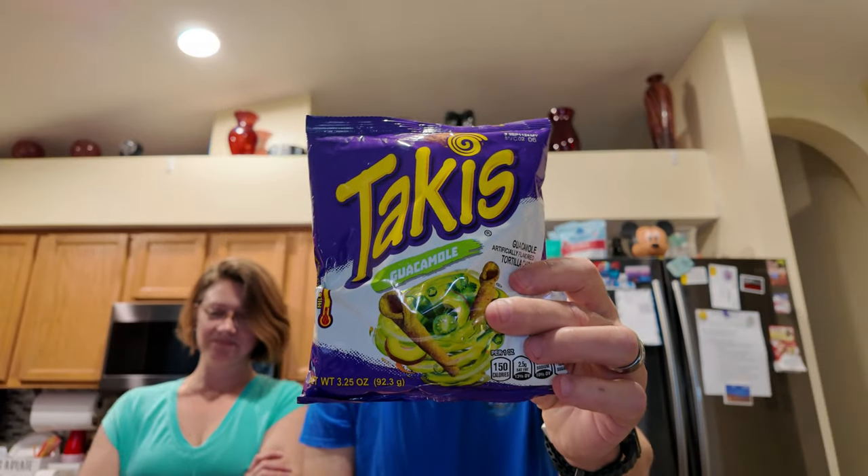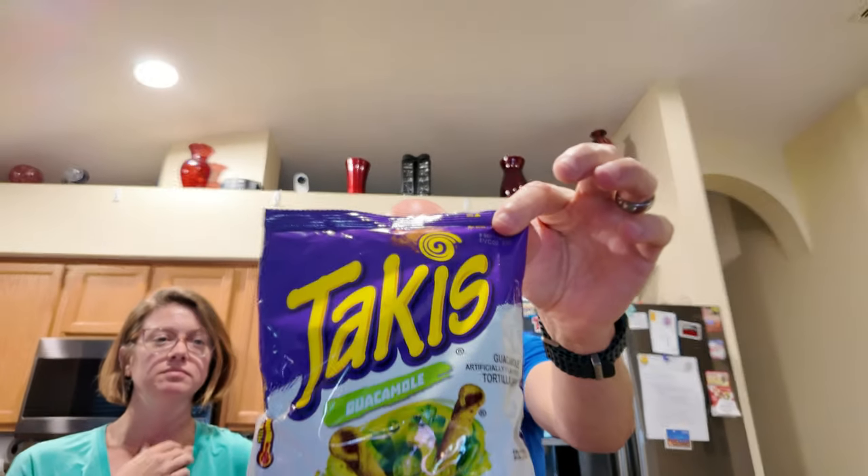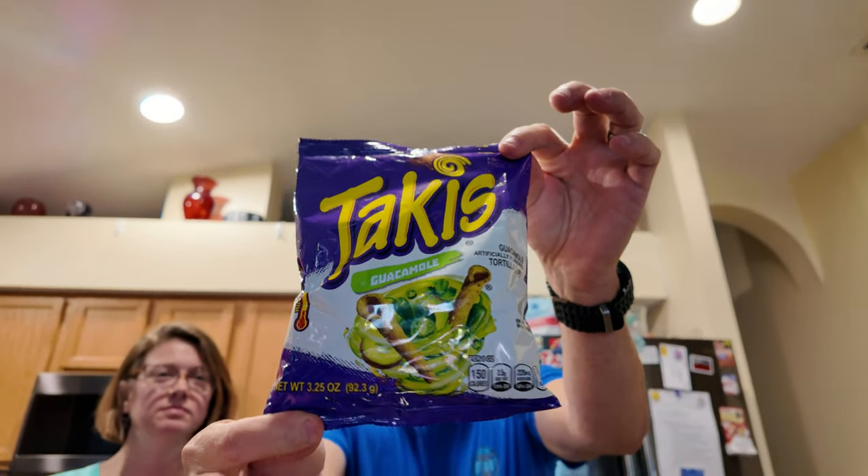Takis — I'm on a Takis kick lately. These things are amazing. We wanted to try the guacamole and the crunchy fajita. They've been coming out with such great flavors, and they've been surprising me too. Their spicy ones are always good, but these non-spicy mild ones have been really good. Some of their flavors have been awesome. We'll do guac first.